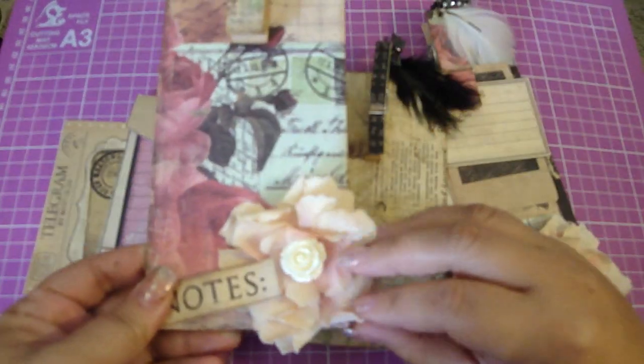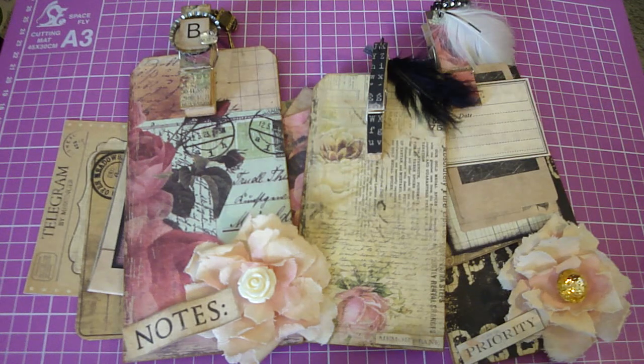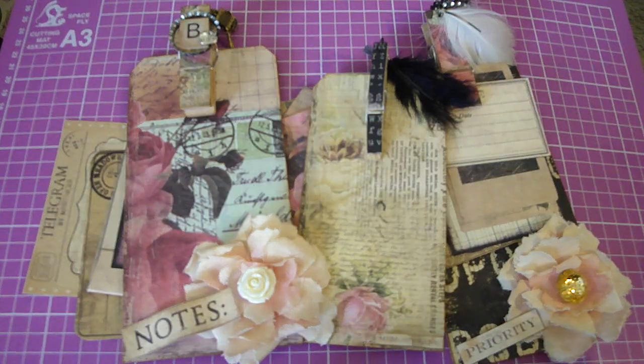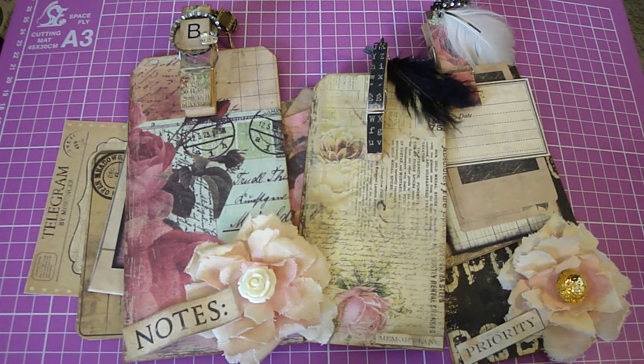And here's the handmade flower. If you'd like to participate, I'll have only so many spots available in the swap. All the information is down below, so check it out and come join. Thanks to everyone for watching. Bye.